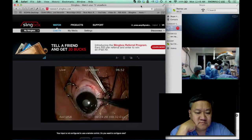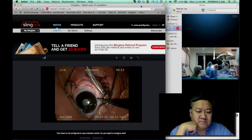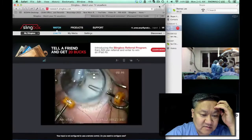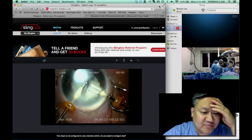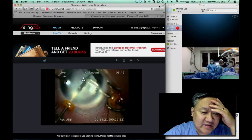He's put one radial suture through. Right now, you just brought the light pipe back after putting the helon on.